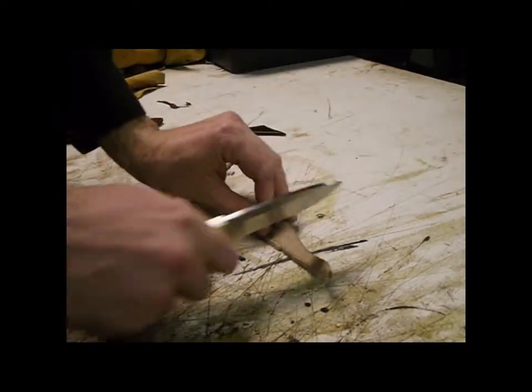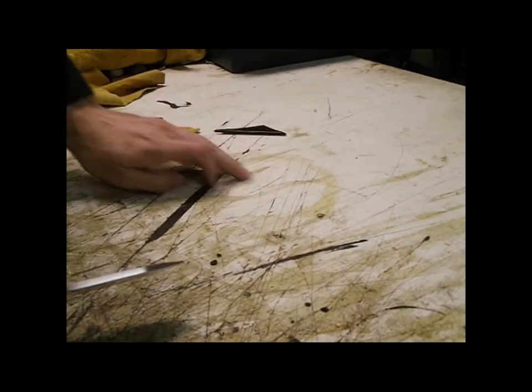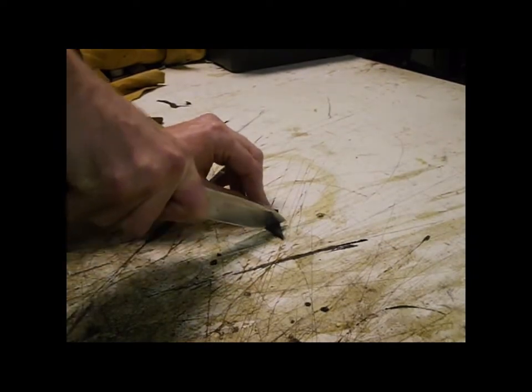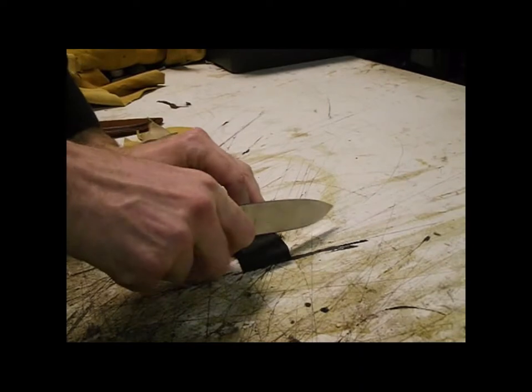We'll be cutting some soft leather, some stiff leather, some foam, some rubber, and some crepe.